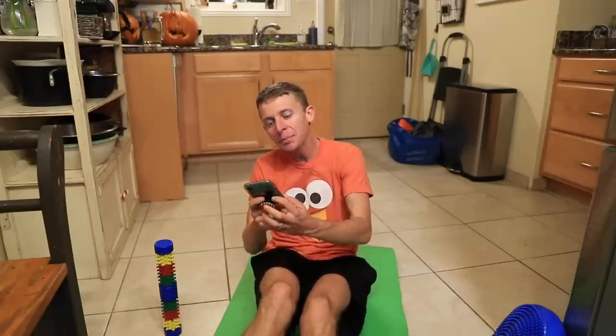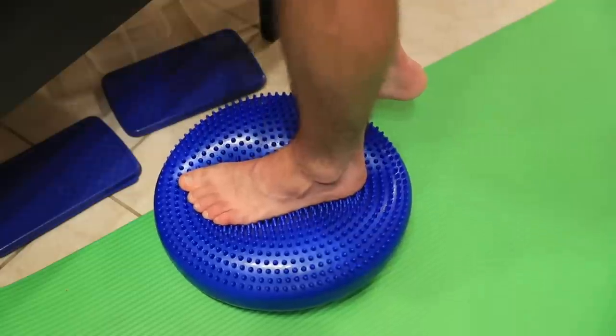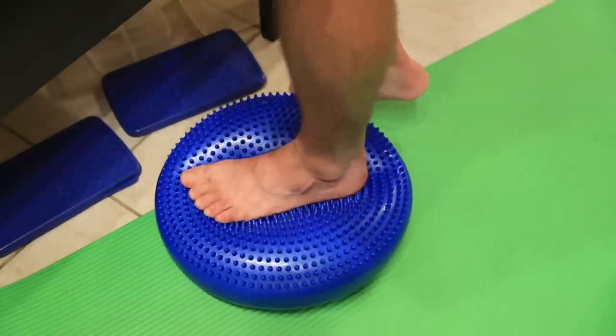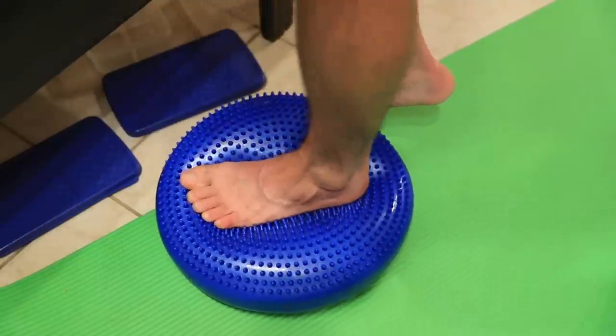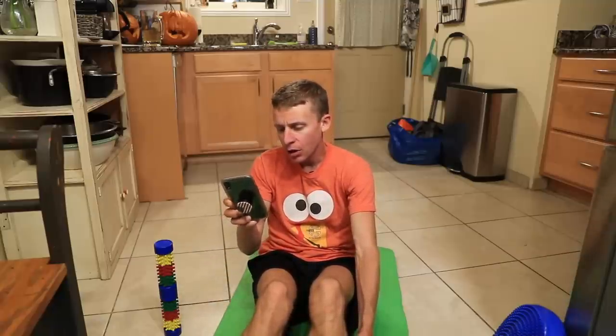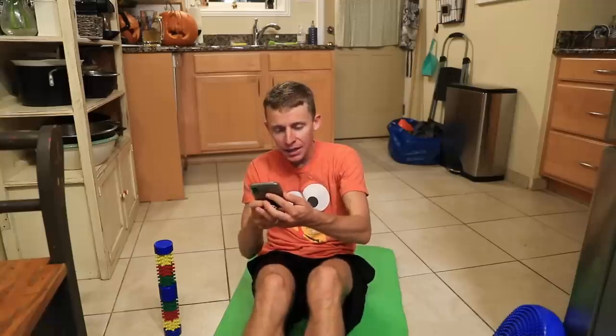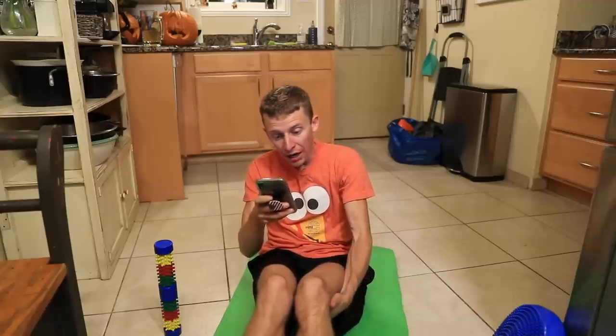I didn't even realize Abdi Abdirahman of the United States is running — he has a PR of 2:08 and is an Olympian. I've met Abdi before; he's kind of a character, hilarious. Also Jeffrey Kamworor from Kenya — I'm not saying that right — he has a 2:06 and was in Berlin. And then there's Jared Ward, who ran 2:09 in Boston this year and trains in Utah. Very excited about him.